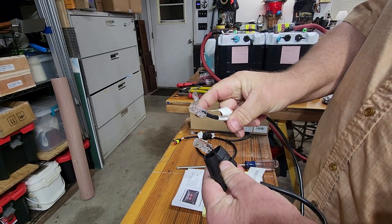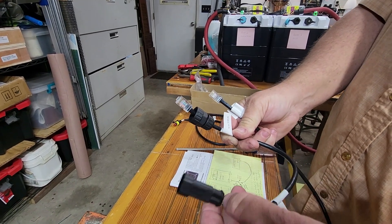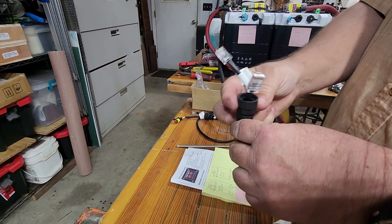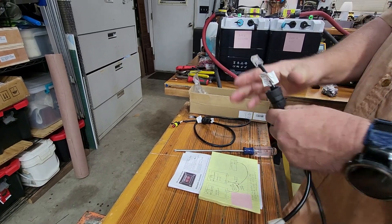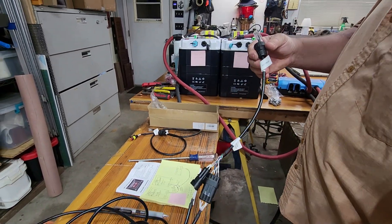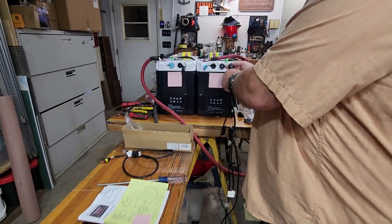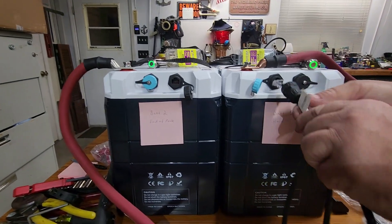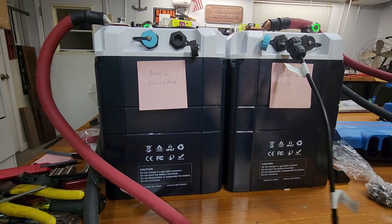On this harness you basically have three ends: one end labeled 'inverter,' one end labeled 'Victron,' and a third end with no label — a GM weatherpack-style plug. Notice this one has a waterproof setup, which tells you it goes on the IP67 waterproof battery case. We're going to hook this up to the single battery first — we'll call this battery number one — and it goes into the left port.